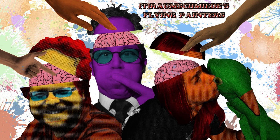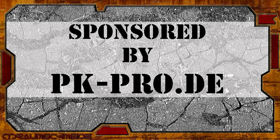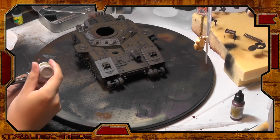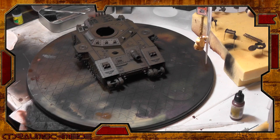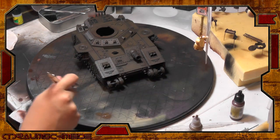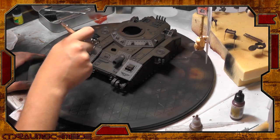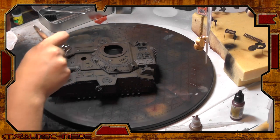It's Traumschmiede's Flying Painters! Welcome to a new tutorial series: the fast painting of an imperial Bane Blade. You can also find a very detailed article on this topic via our blog, where I painted a squadron of Leman Russ tanks. The main focus of this series is battle damage using the salt technique, the green main color and camo, and finally basic weathering with oil color.